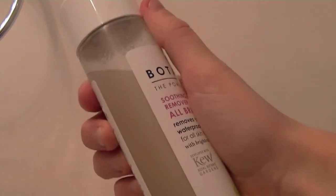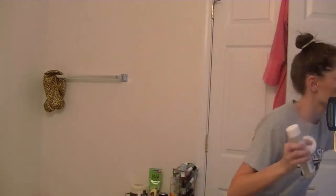I'm going to go change into my pajamas. I'm going to be using the Botanix eye makeup remover — this is all natural. You can get this at Boots if you're in England, or at Target, and it's relatively cheap.